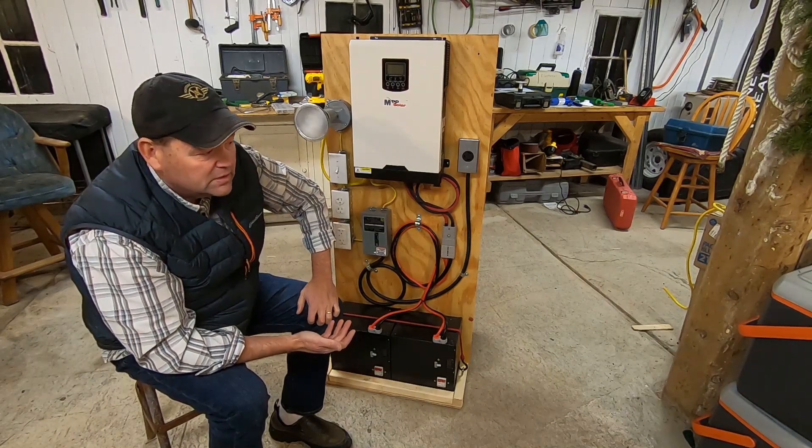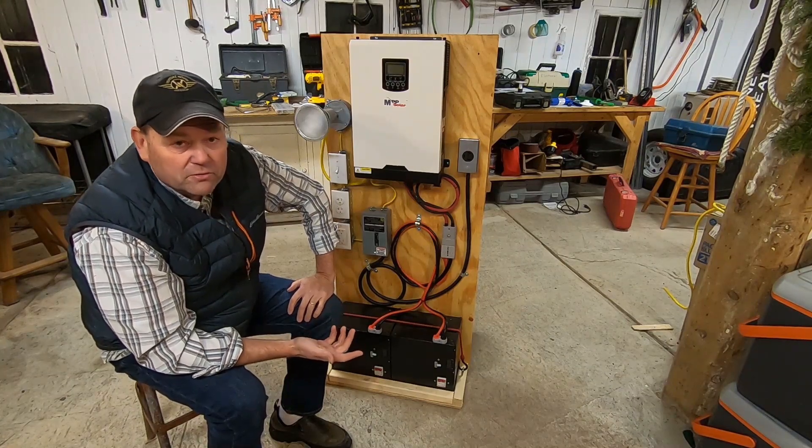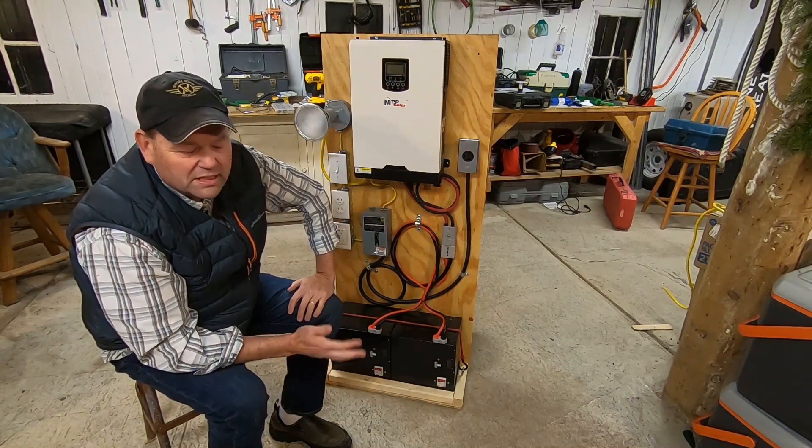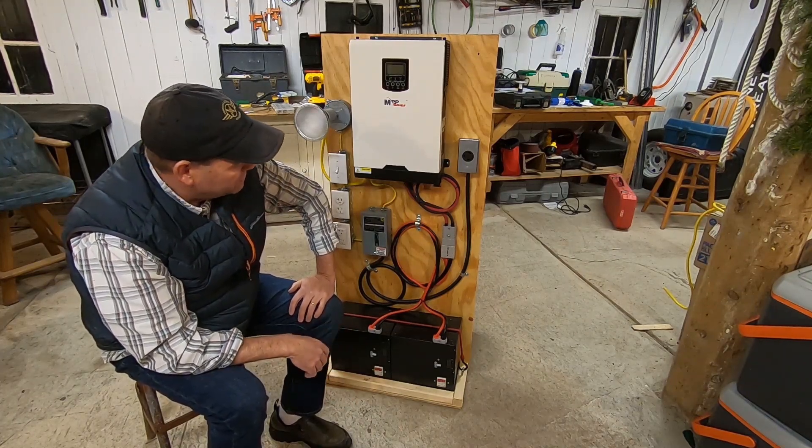At night, instead of running the generator, I can just plug right in here and I'll have lights in the cabin. The refrigerator will probably operate. Most of the electrical stuff is shut down at night while you're sleeping, but at least I can get up and flip on the lights if I need to for any particular reason.